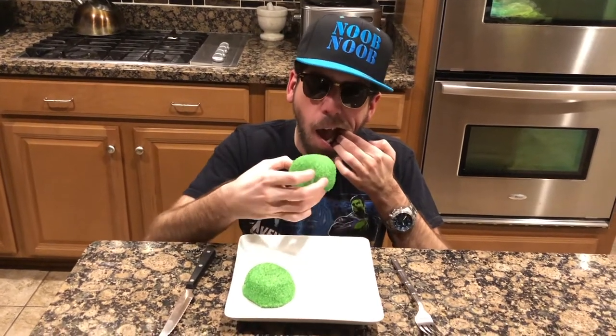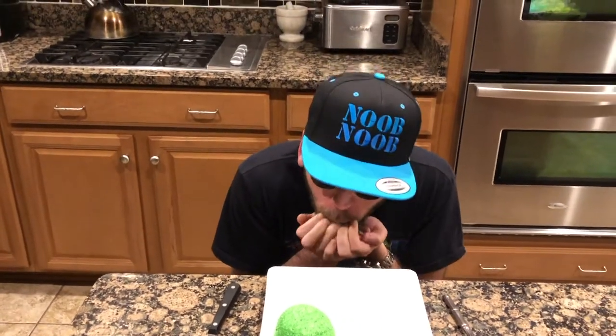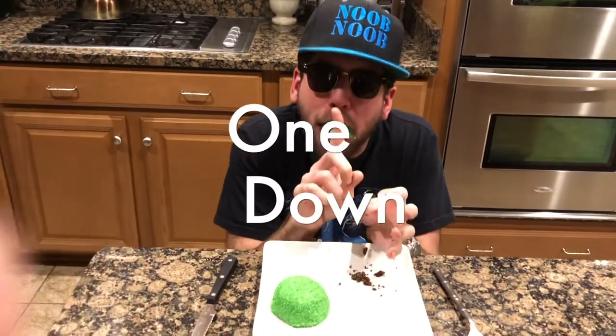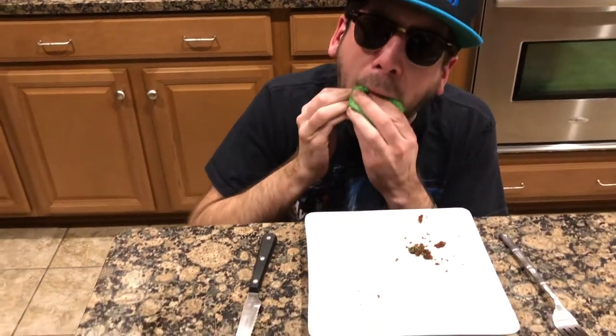Oh, this isn't gonna work. Okay, I have a really bad gag reflex, so I don't know how this is going. Do we have milk on standby? I don't like this. Deep breaths. I don't need milk. It feels good. I don't need milk. I don't have milk, but this is going to work for me.